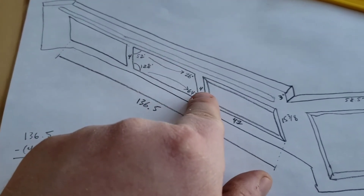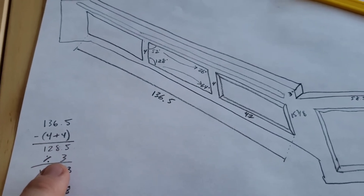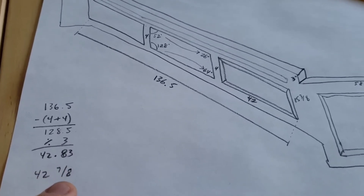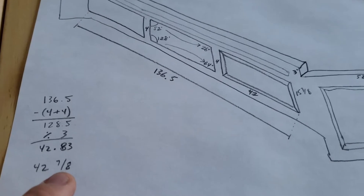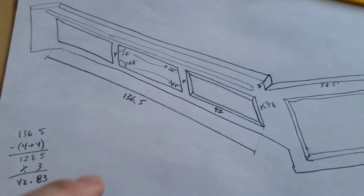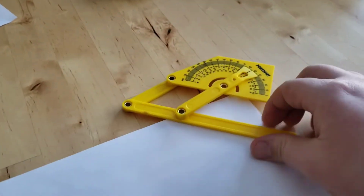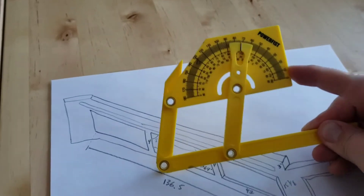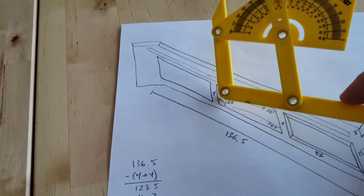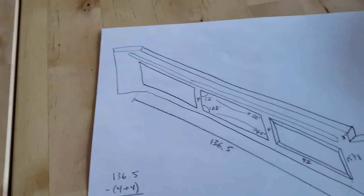So we divided that — first we subtracted off the four inches in between the two gaps, so 136 and a half minus eight is 128 and a half, divided by three gives us 42.83 inches, which is about 42 and seven eighths. We're going to call it 42 and seven eighths — we're not building a piano here. Then we use this cool little angle finder I picked up at the store for a few bucks to measure the angles. We've drawn all our lines on the wall.